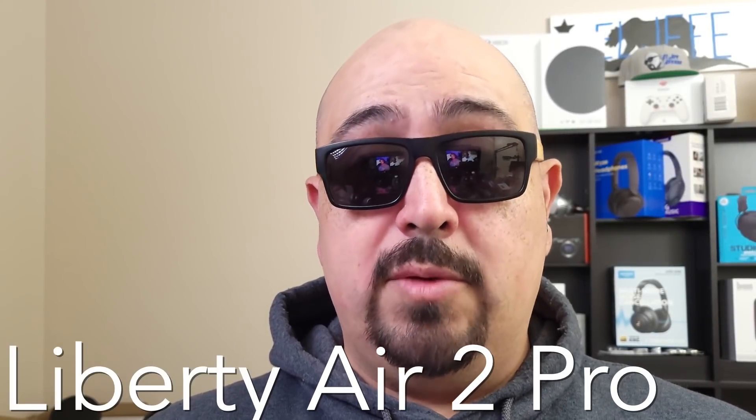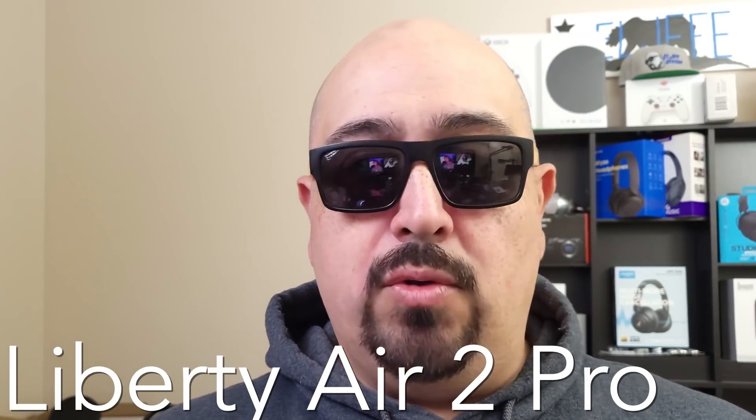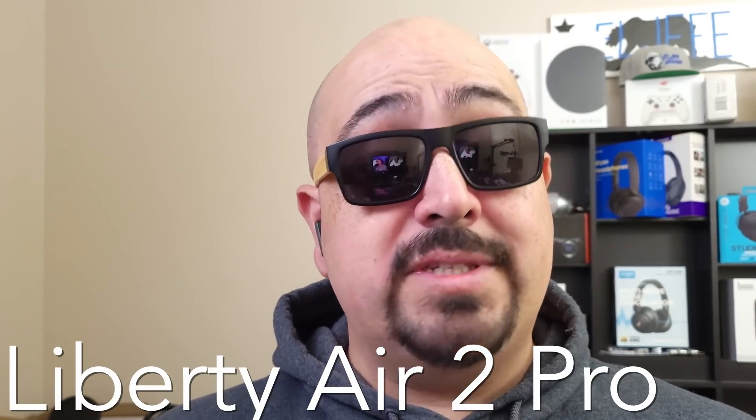Now let's get into some call quality samples so you can hear which one is going to be better for you, both indoors and outdoors. Here we have the Soundcore Liberty Air 2 Pro — testing, testing one, two, three — in an indoor environment, semi-quiet. This is the kind of mic quality performance you can expect out of them.